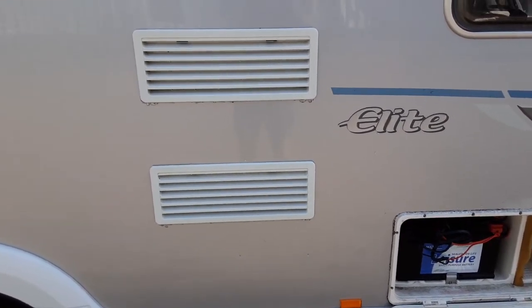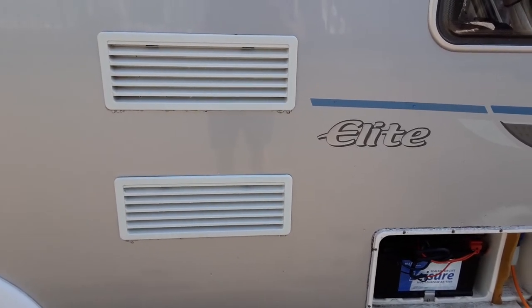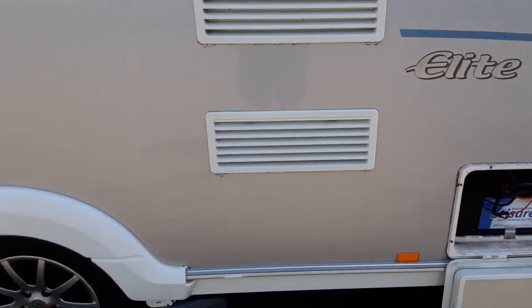Next up are the two fridge vents. These are there to allow the hot air out of the back of the fridge unit and to take cool air in so it doesn't get too hot. Behind one of those vents you'll also find a gas flue for when the fridge is running on gas.